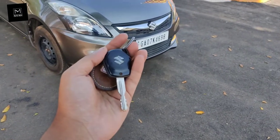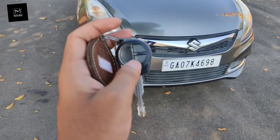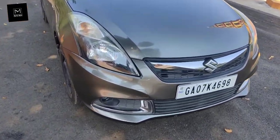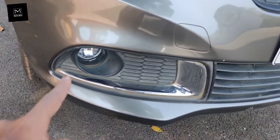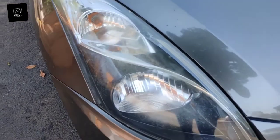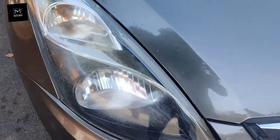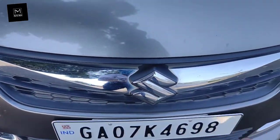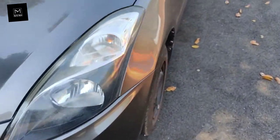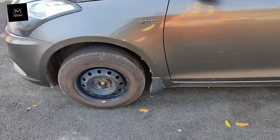This is the key of the car, which is a basic Maruti Suzuki key with unlock and lock buttons. Starting from the front, you get a halogen fog lamp with chrome surrounding, a halogen headlamp with a turn indicator which is a bulb, and some chrome garnish. In front you also get a chrome grille with a Suzuki logo, and 14-inch steel wheels.